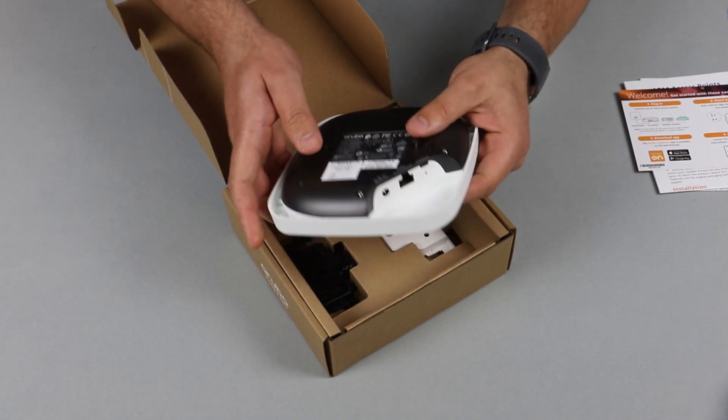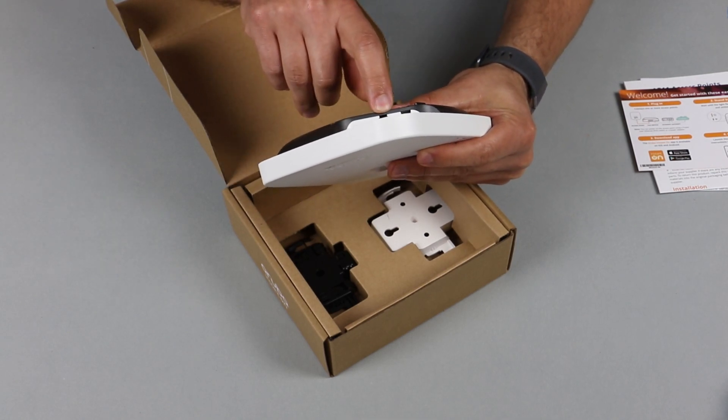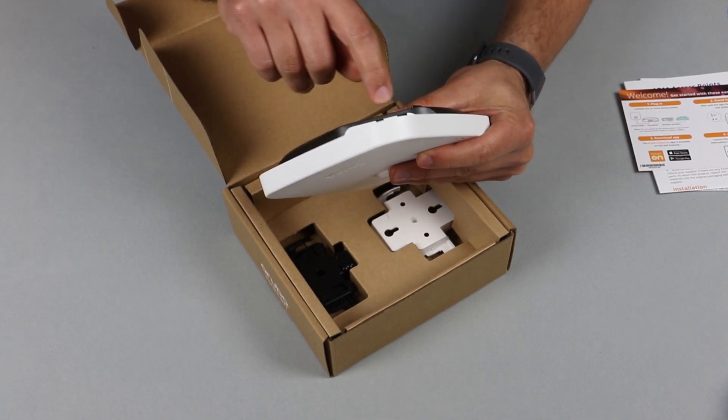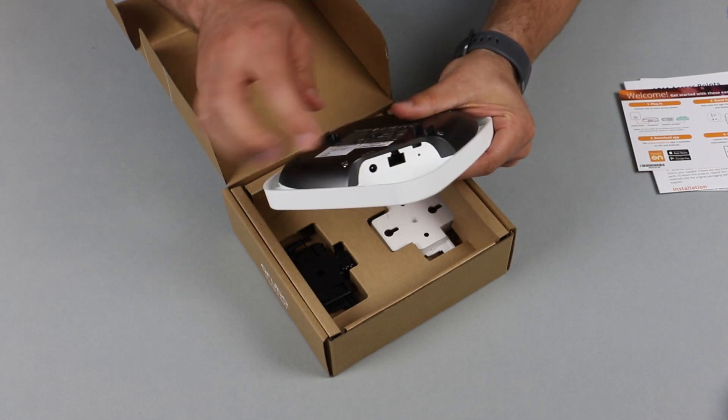Turn it around to the other side. You will find your Ethernet port down here, your power socket, and there's a reset button just underneath the console port.